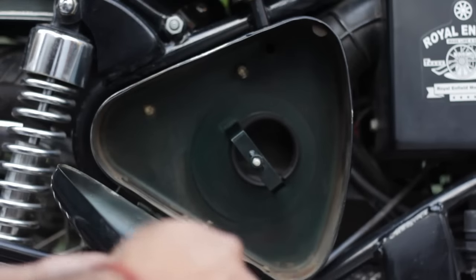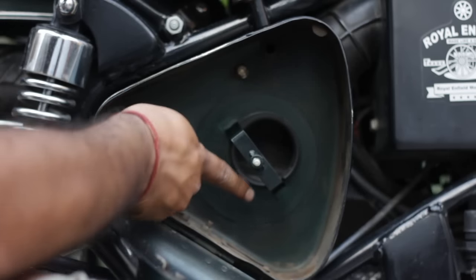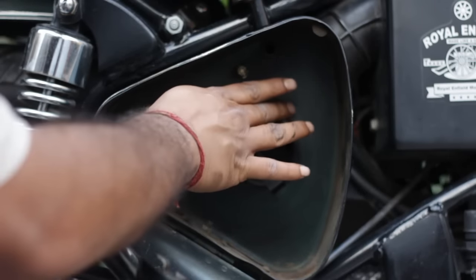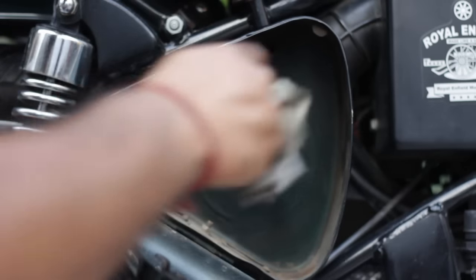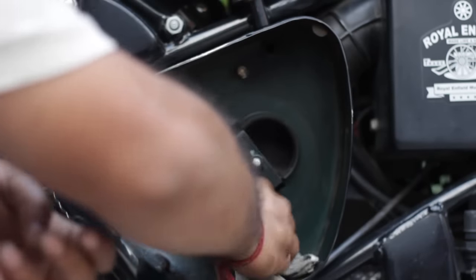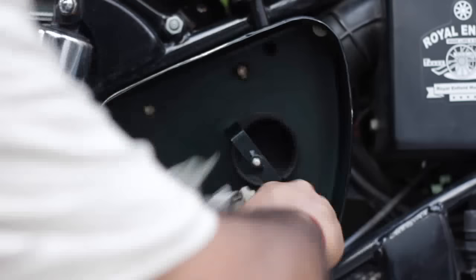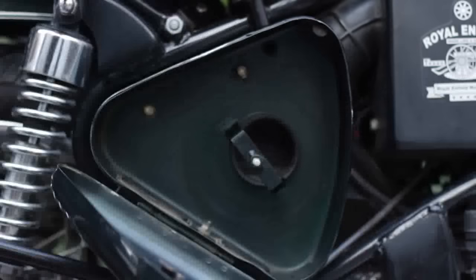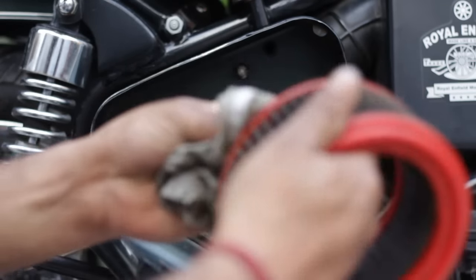After taking out the air filter, I can see that the place inside the air filter is perfectly clean, so my air filter is working very well. We'll need to clean up this area with a piece of rag, and I'll clean up the air filter a bit as well.